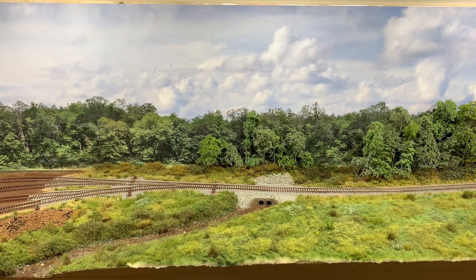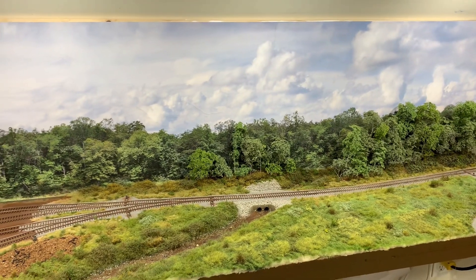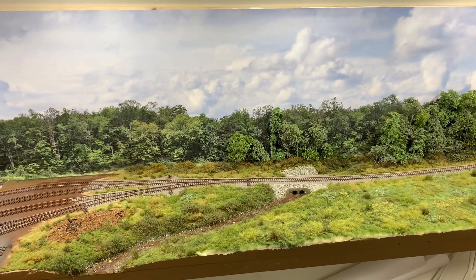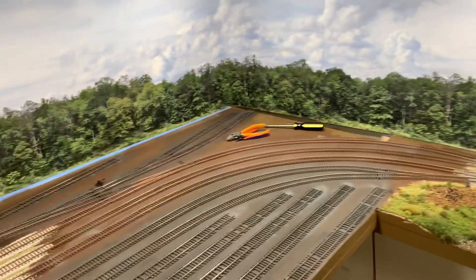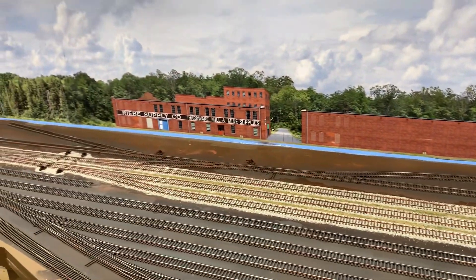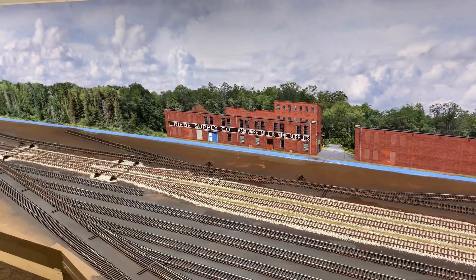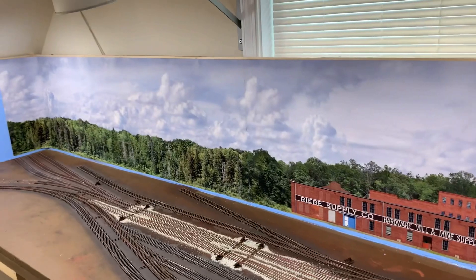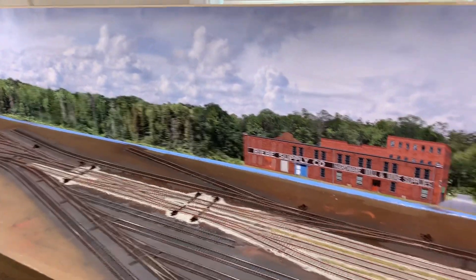Here's a pretty familiar scene to most of y'all who've been following my channel for a little while, but we're starting to talk about moving the layout. As I pan over into the yard, you'll notice the absence of any rolling stock whatsoever. I've packed everything up and moved it to the new space — all my locomotives that were over in engine servicing and all the freight cars, everything boxed up and moved.